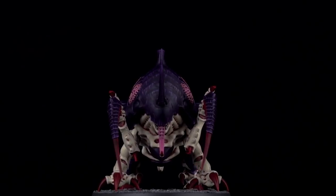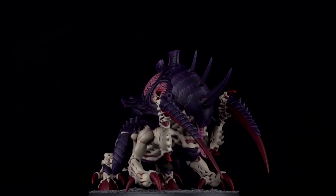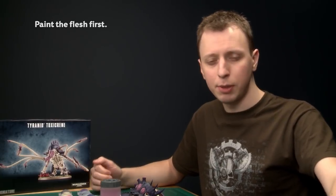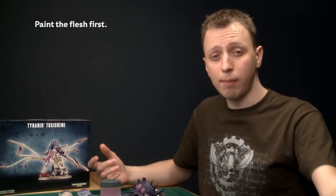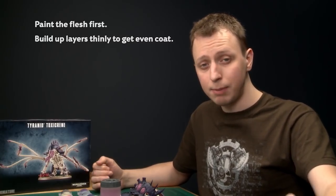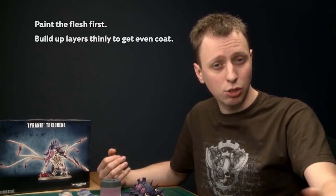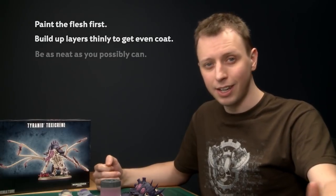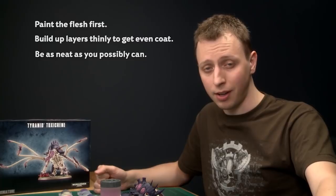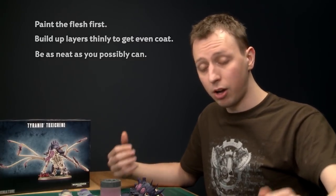The Malus Scepter is now complete and it's really come out well. Everything shown in this video will be useful no matter what Tyranid creature you're painting, whether it's something really big like the Malus Scepter or even the smallest Ripper Swarm. When painting Tyranids, start with the flesh because it covers such a large area — do it first so you can be quite messy and then neaten up as you go. When paints are transparent and you can see other colors through them, resist the temptation to apply a thick coat — keep them thin and build up gradually to stay in control and avoid clogging detail. And finally, neatness really is key — the neater you are the better the final result, especially when using shades, which are easy to lose control of and get onto areas where you don't want them.